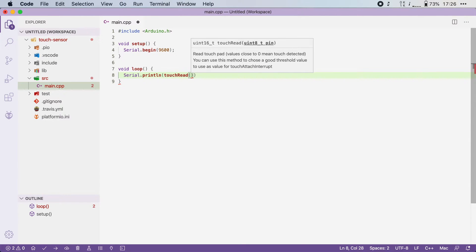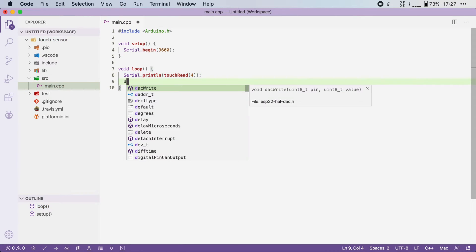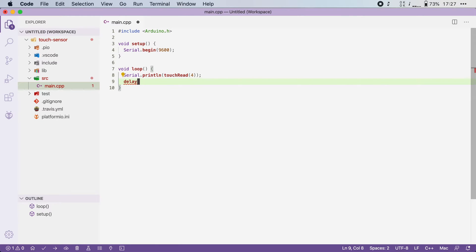To read out a touch sensor, you have to use the touchRead function. So I'm going to say Serial.println and then touchRead, which expects one parameter — the pin that you want to read out. In my case, that would be pin number four. I'm also going to add a small delay here, because otherwise the loop will be executed so fast that the serial monitor will go nuts.